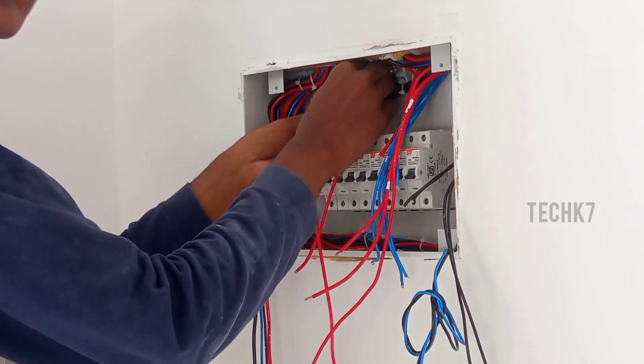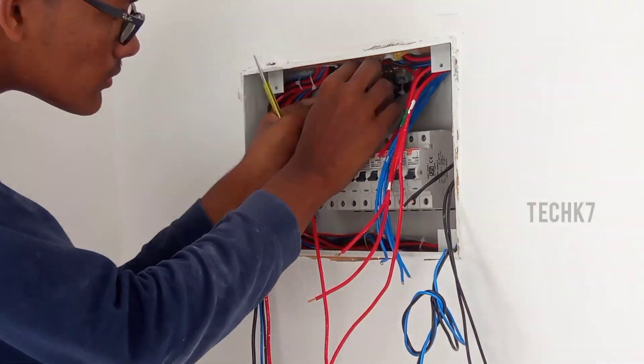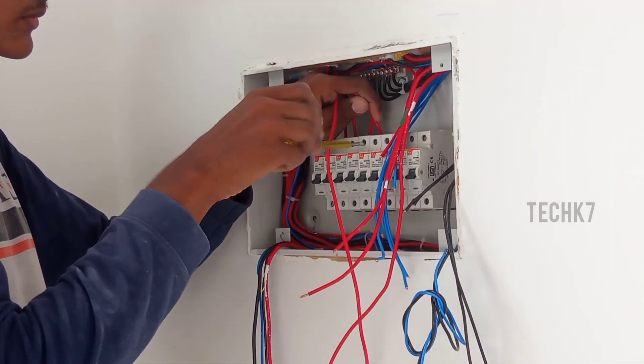You can use UPS. If you have insulation, put the wire on the right side. If the connection is loose, you may get a spark or low UPS output.